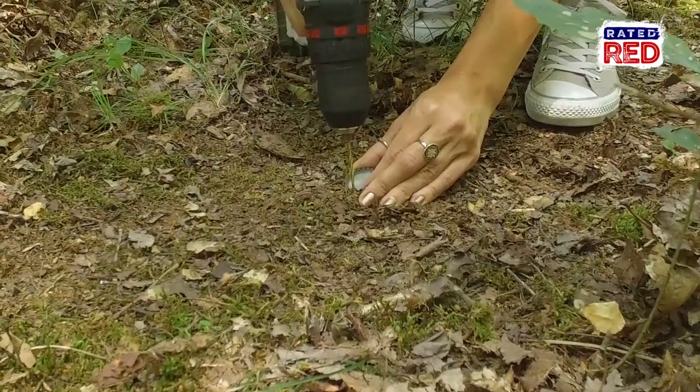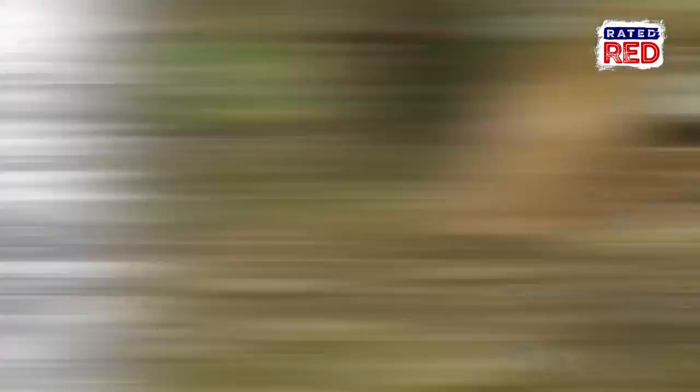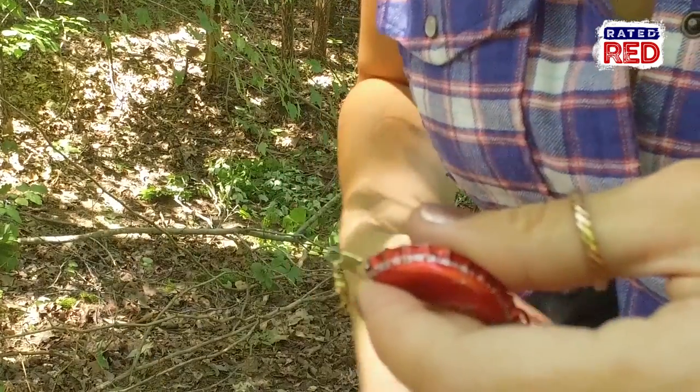The first thing you'll need to do is drill small holes on opposite ends of the bottle cap. Now using a pair of pliers, fold the bottle top in half with the holes on either end. Before shutting it tight, put a split ring on one side of your hook and the barrel swivel on the other.